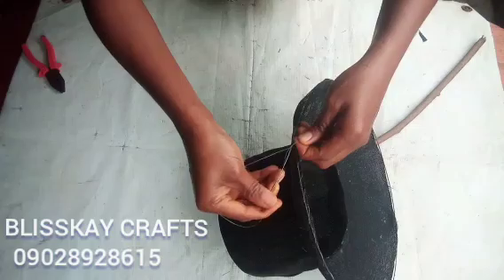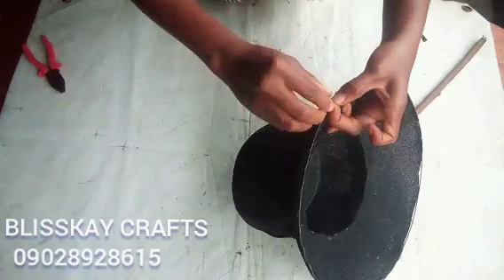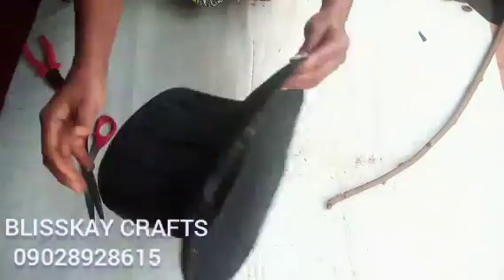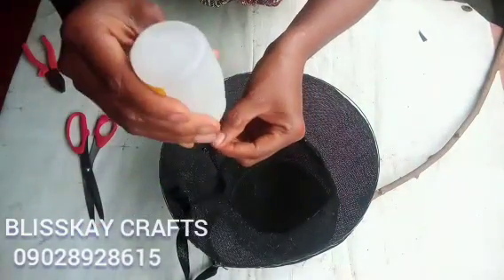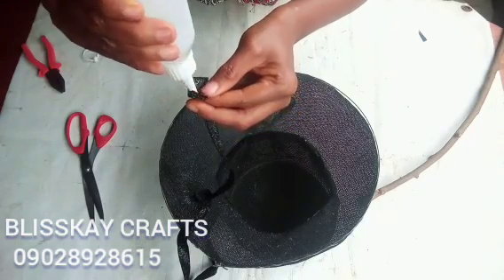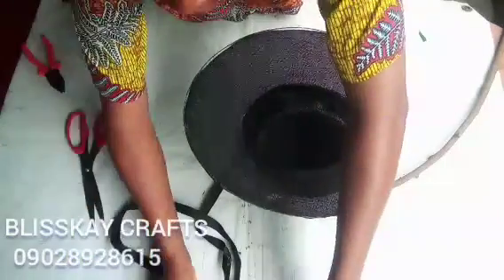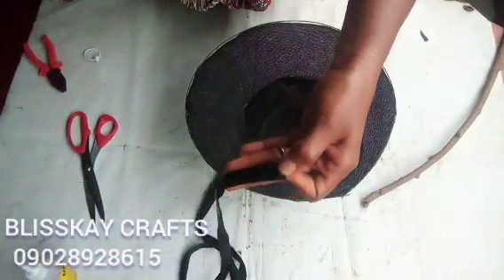I am tying it up now. I will be covering this with 2 things: my bias and cinnamon. Some people don't know how to call it cinnamon. This is the first bias I will be using to cover up. I will apply my gum and allow it to dry a bit for about 10 seconds or so.